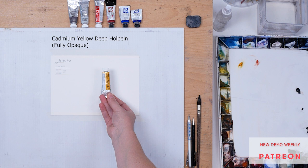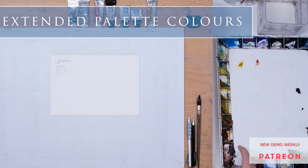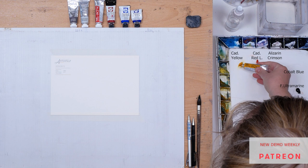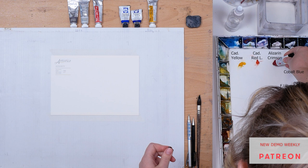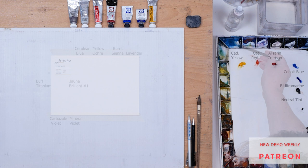My yellow is Cadmium Yellow Deep by Holbein — it is a fully opaque color. I'm going to spray the paint in my palette to wake them up, because we will be using a little bit of every color to match it with primaries. And now I'm going to squeeze a little bit of each color: Cadmium Yellow, Cadmium Red Light, Alizarin Crimson, Cobalt Blue, then French Ultramarine, then Neutral Tint, and then a little bit of White.